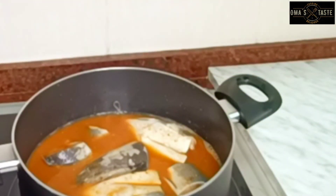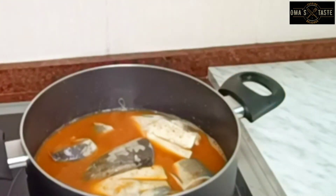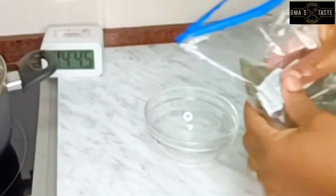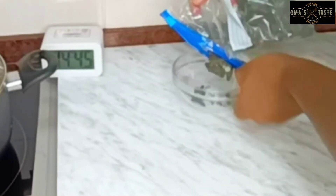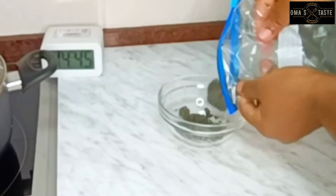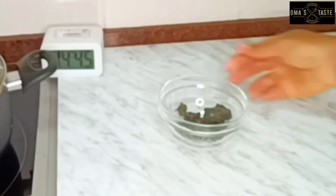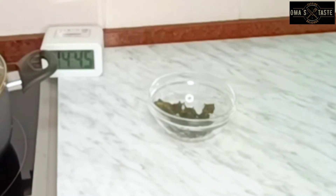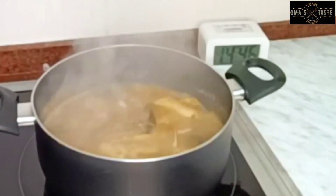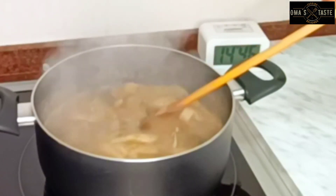I'll go ahead and cover it. Here I have the scent leaf we'll be using for this pepper soup — it's coming from the freezer so I'll give it some heat and it will disintegrate. You take out the ones you need. This is how we store our scent leaf here in Obodo Ribo. The soup is already boiling; the fish has been cooking for about seven minutes now.